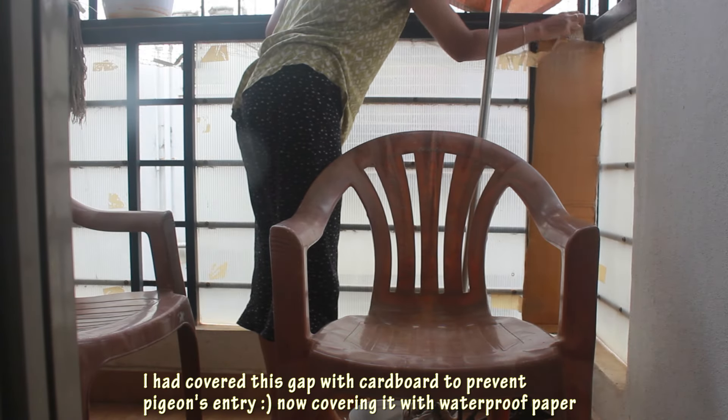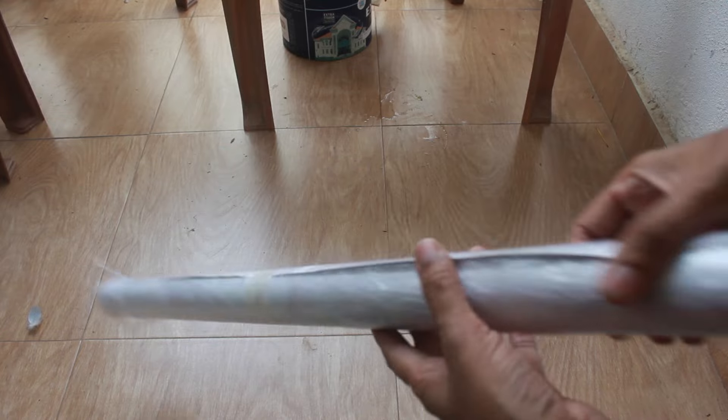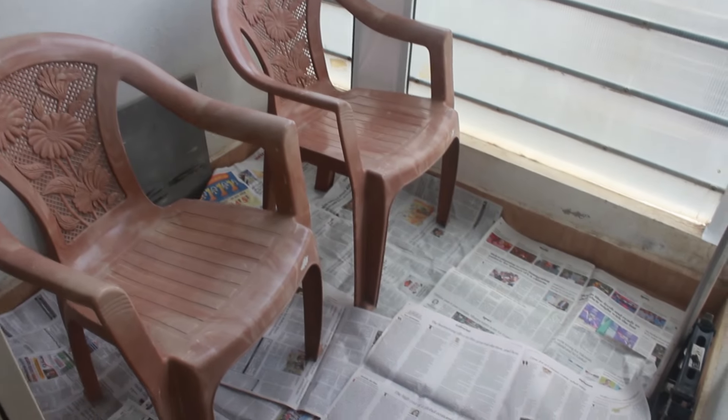Namaste and welcome back to Lively Home Style. This is a tiny balcony attached to our kids' bedroom — over time it has literally become like a dump yard. Hubby's cricket shoes, unwanted items, everything is dumped here. My mission for the day is to clean this balcony and transform it into a comfortable living space.